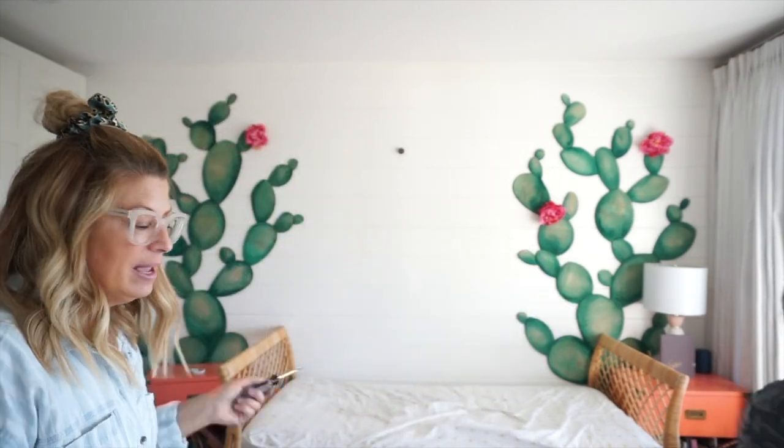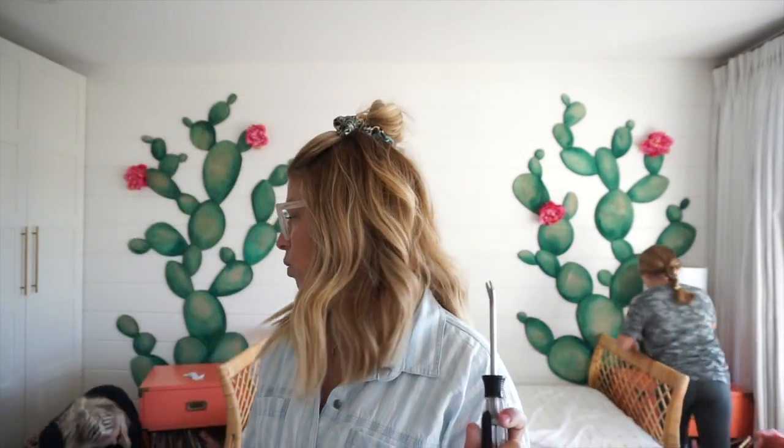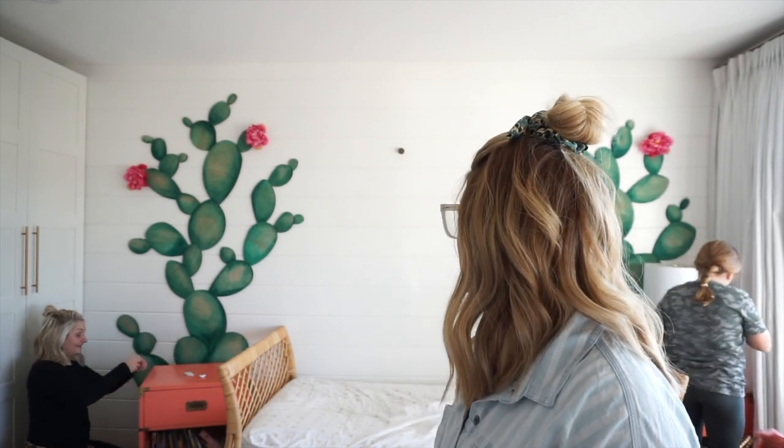So a couple years ago, when Jo moved into this house, she had this amazing DIY cactus wall. It is made from half-inch plywood that she hand-watercolored and applied to the wall. So now we've got to get it off. We've got these little pry bars. We're going to take it down and get ready for the next phase.